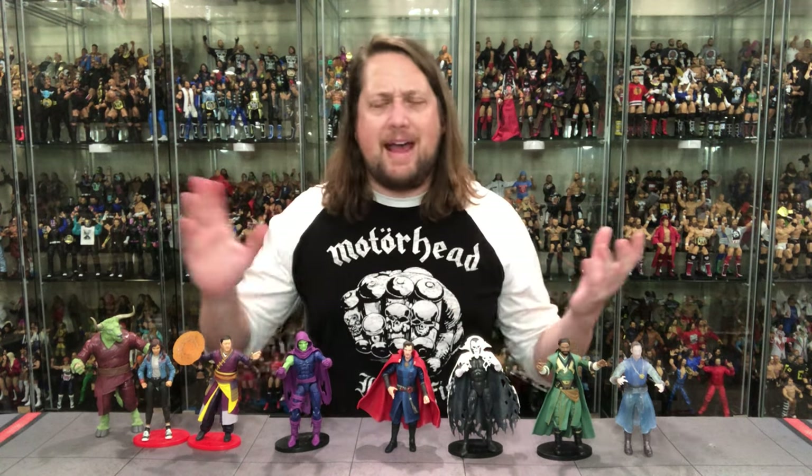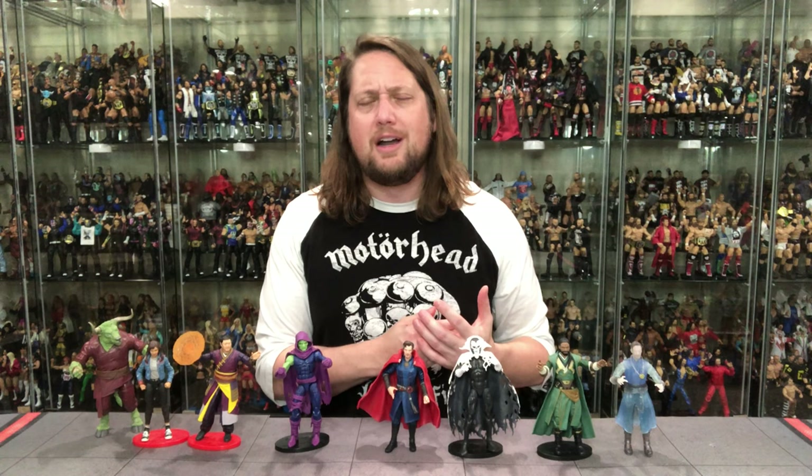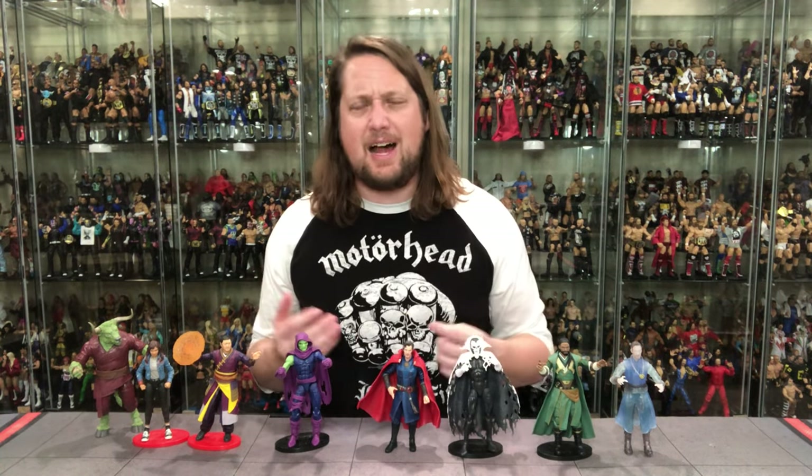All in all, this entire wave is a mixed bag — a lot of deep cuts, some good, some not. I don't think we'll have a hard time finding these in stores, but once the movie hits, if it's really good, things might look up for this line. Are you picking and choosing, passing entirely, or buying them all? Are you as surprised as I am that American Chavez is number two? Let me know your list and thoughts, give this video a thumbs up, subscribe, hit the notification bell, and follow me on social media. I'm Kyle — see you all real soon.